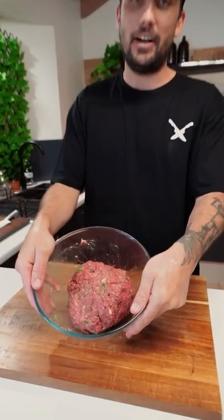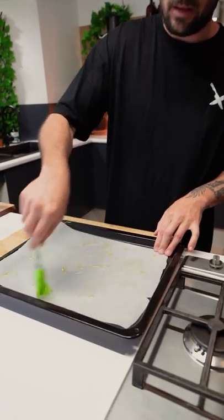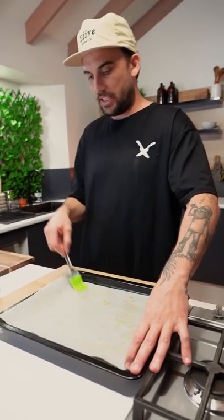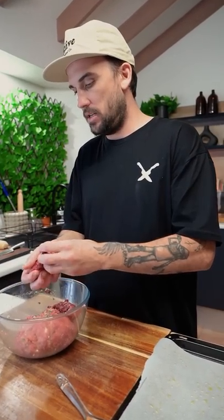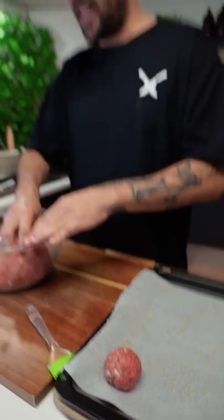All right, there's our big meatball mix. It's not staying like that. Olive oil onto a tray. Spread it around. That's looking pretty good. Try and get them all even. Press, roll. One. Continue doing that.